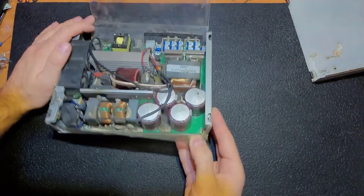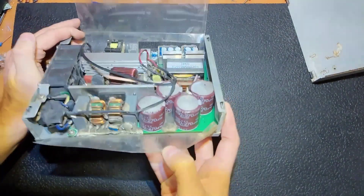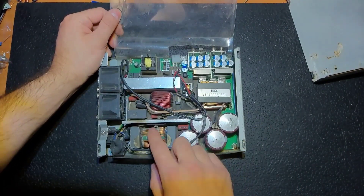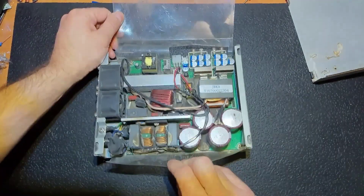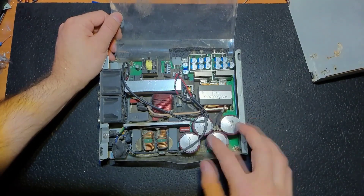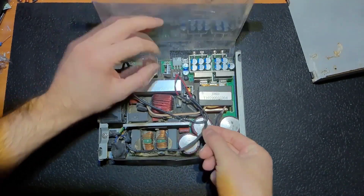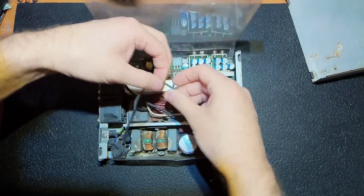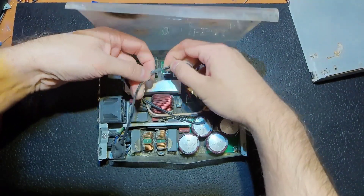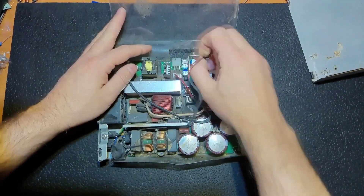I suppose the voltage that came to those capacitors was exceeding their rated maximum voltage, and that probably happened because two phases were somehow put into the power supply, so 380 volts came into it. As you can see, those wires from the fans are kind of melted, so the temperature was pretty high.